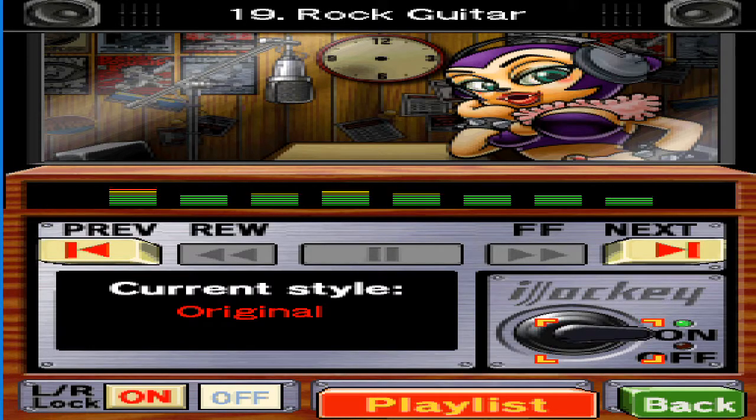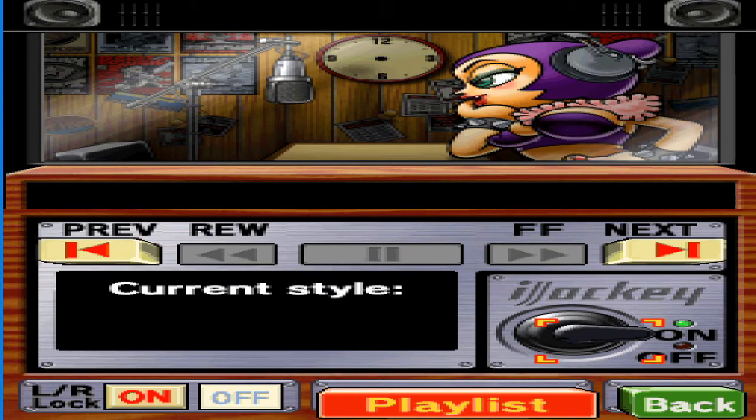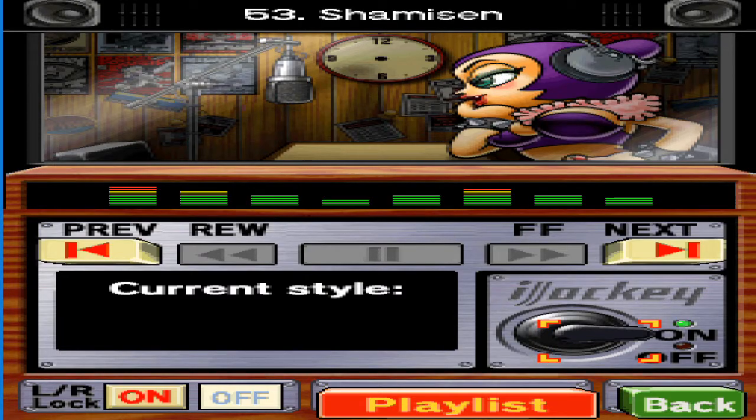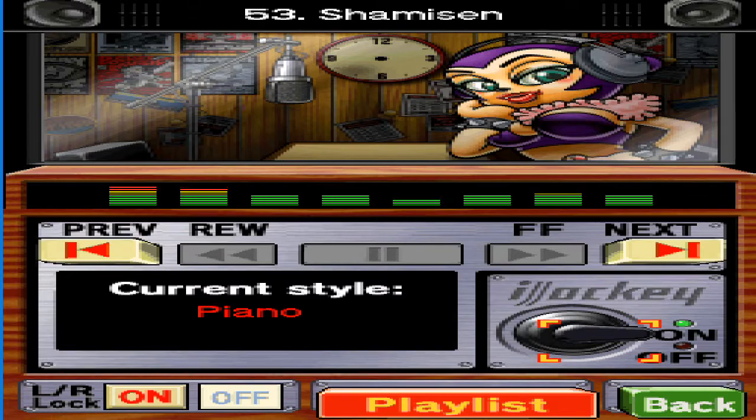Don't mistake me for some lovesick type like others. I didn't get where I am today by doing weird things like that. I hear some men take piano lessons just to be popular with the ladies. But it's true — the piano does make you cool.